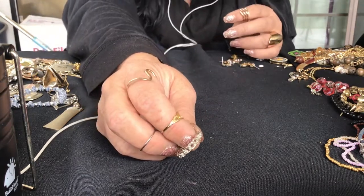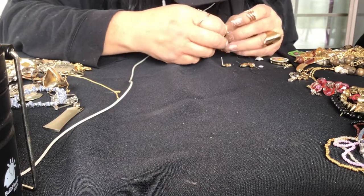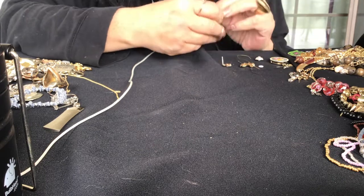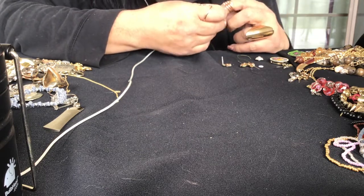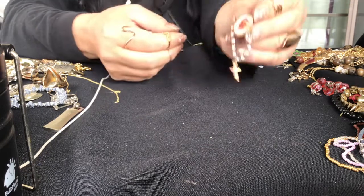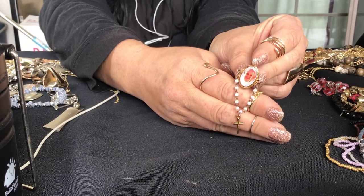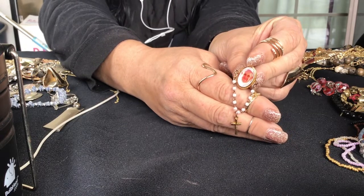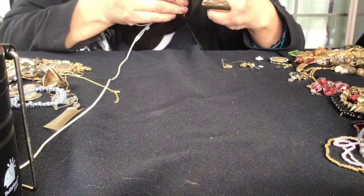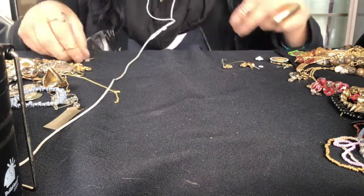This is a discolored ring but it's a pretty pattern. This has a cross and a Pope - yeah it is the Pope. It's a pin and it has a dangle of a cross. That's cool. I've never seen anything like this, not on watching videos or in my own jars. It's different. I don't know what that is - I have to look that up.